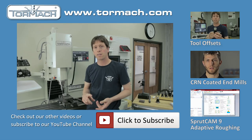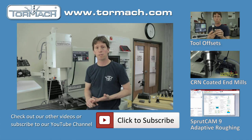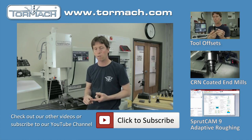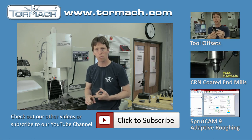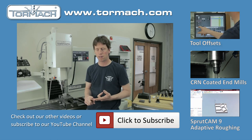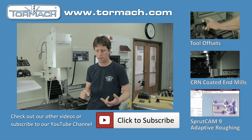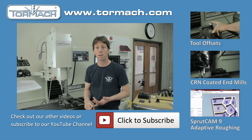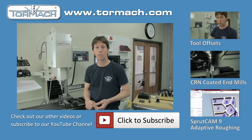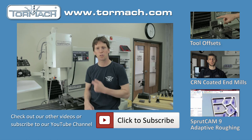To summarize, this video covered three different ways of setting work offsets in PathPilot: the traditional method of touching off the surface with a tool and using a Wiggler edge finder; the Hymer Zero Master, which is the easiest of the three methods; and finally using a probe, which is by far the quickest and most convenient. Thank you for joining us today — enjoy your machine.